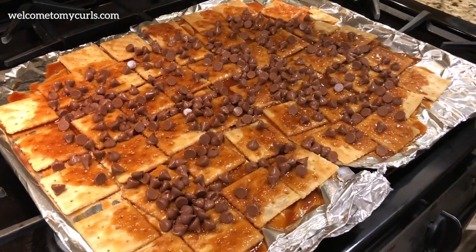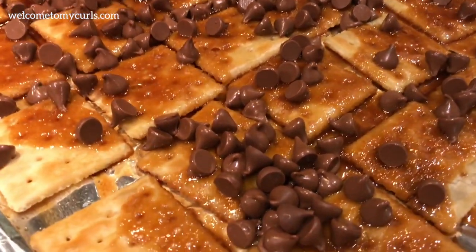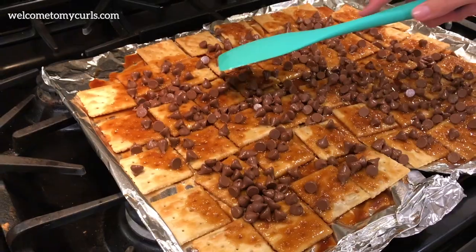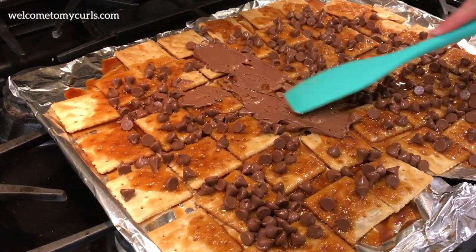It's been about three minutes and you can see the chocolate chips are melty and shiny. All you do is take a spatula and spread out your chocolate.